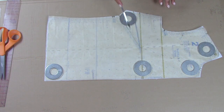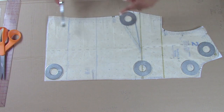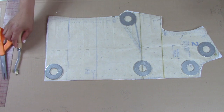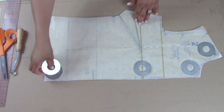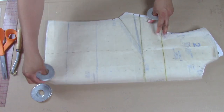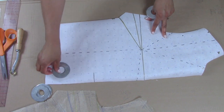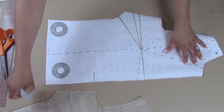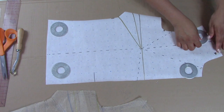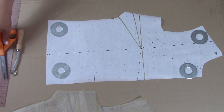Make sure you trace out your dart, which is really important, and mark your little notches, your waistline, and any other markings on the pattern that are important. Then go ahead and remove the commercial piece and what you're going to have is your actual pattern here, and you'll see a lot of markings on this paper.